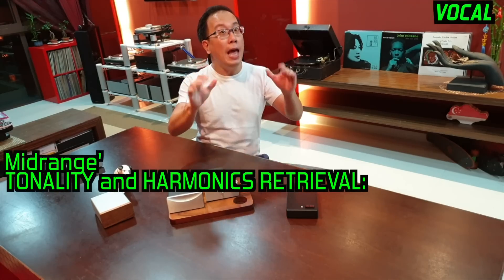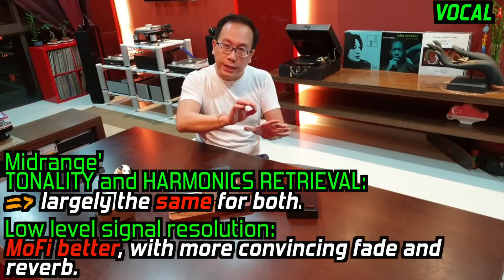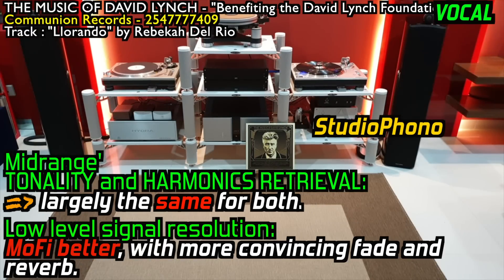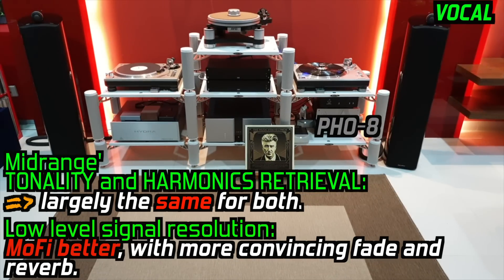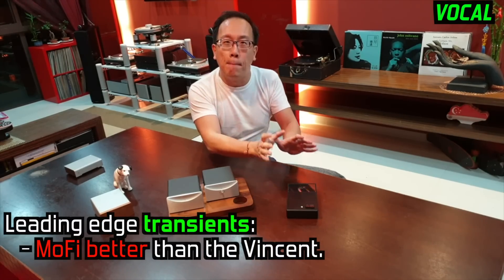Mid-range tonality and harmonics retrieval are largely the same from both phono stages, but the MoFi does show better low-level signal retrieval as the fade and reverb are more convincing. Leading edges are also better resolved and translated by the MoFi.